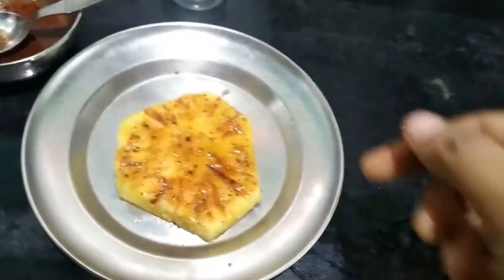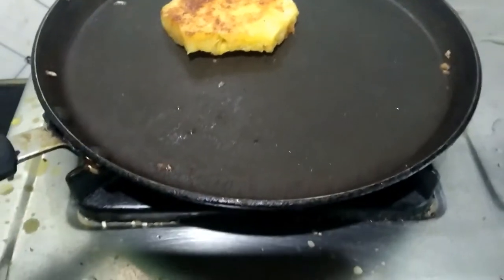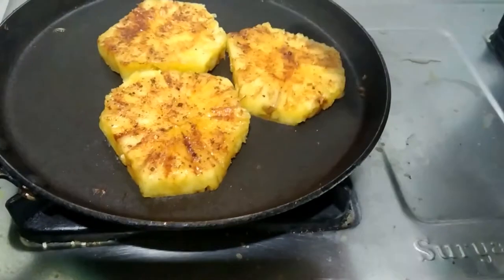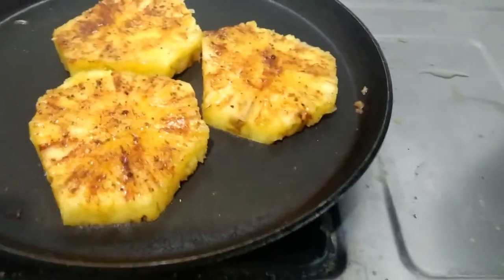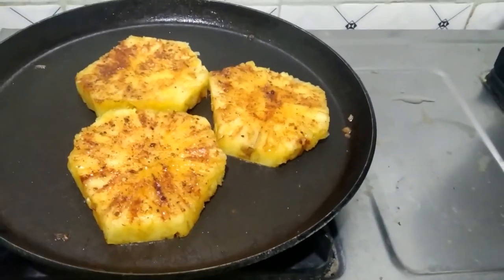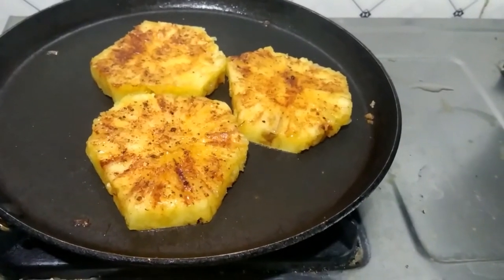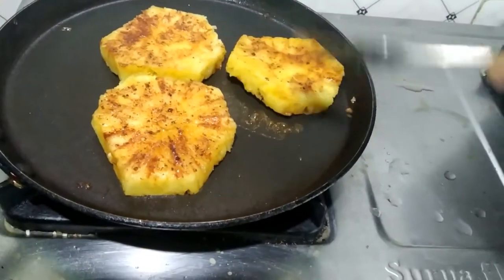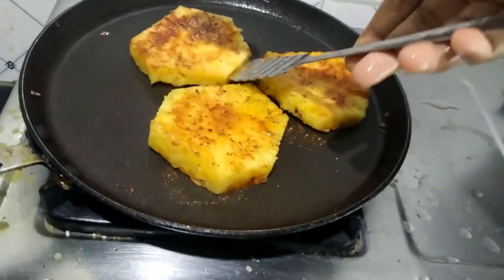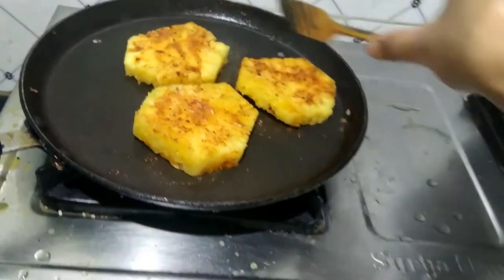Now put it in the grill. Add all the pineapple to the grill. Put it in the heat for two minutes on one side, then add a little heat on the next side.